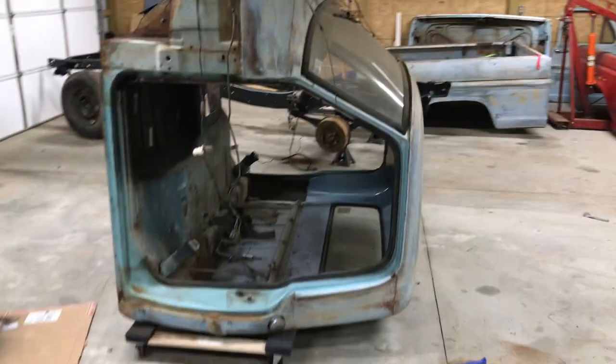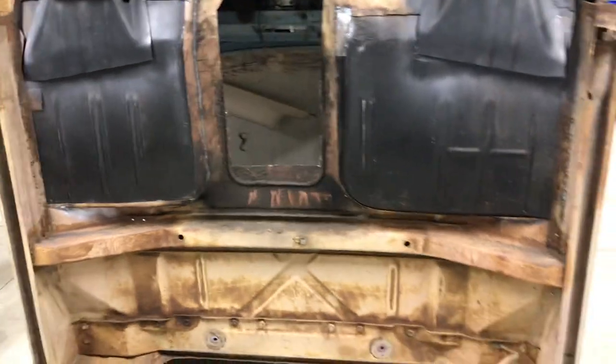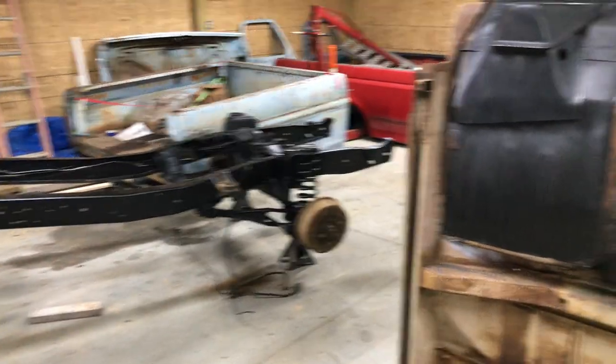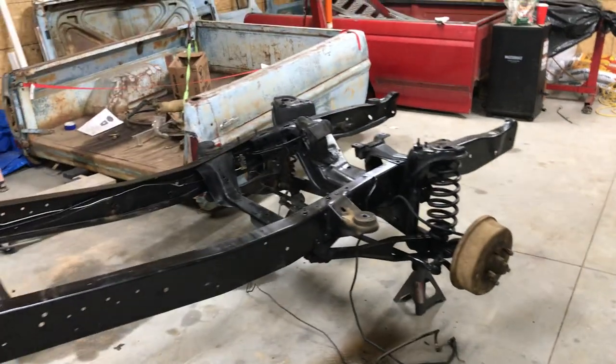That'll probably be a little while - we've got plenty of other stuff to do. I just wanted to give you guys an update: it's moving along. Right now my main goal is to get the bottom of this cab buttoned up and get my new bushings on so I can get this back on the truck. Once this is back on the truck it's just gonna be moving forward that much faster.